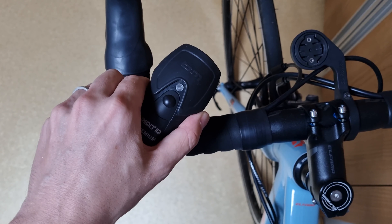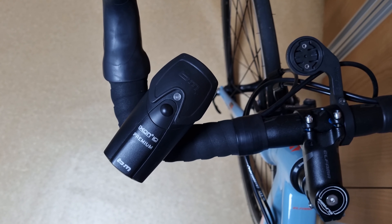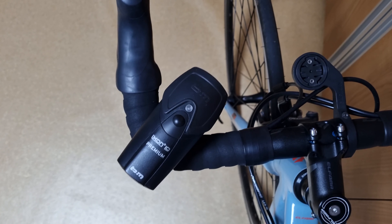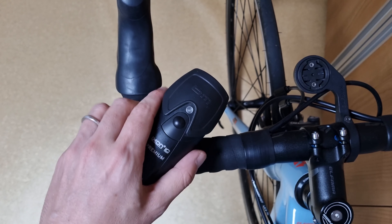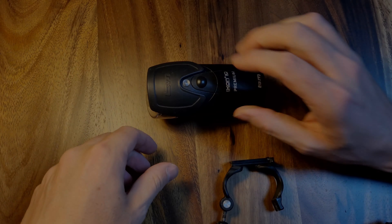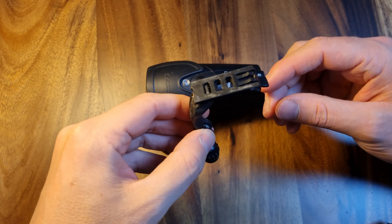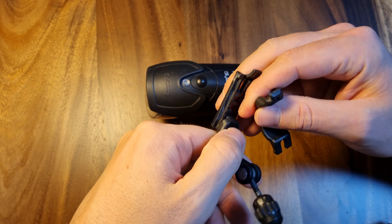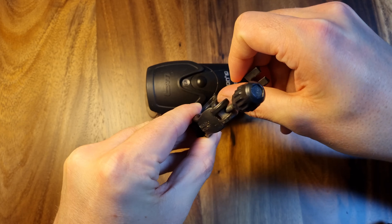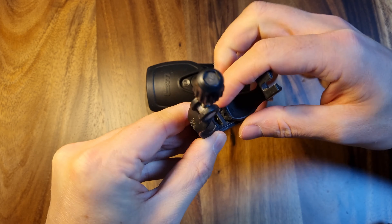The mounting system for the Ixon IQ Premium is a proprietary pinching mount for round handlebars. Mounting is only possible in an upright configuration perpendicular to a round handlebar — swept bars will point the light off center and it can't be adjusted. The adjustable clips often fall off during installation, but once installed they're really solid. In my years with this light, it's only fallen off three times during use, and each time it was my fault.